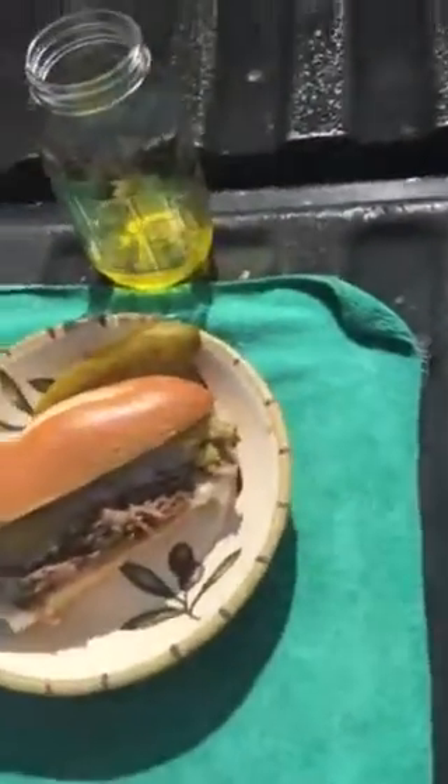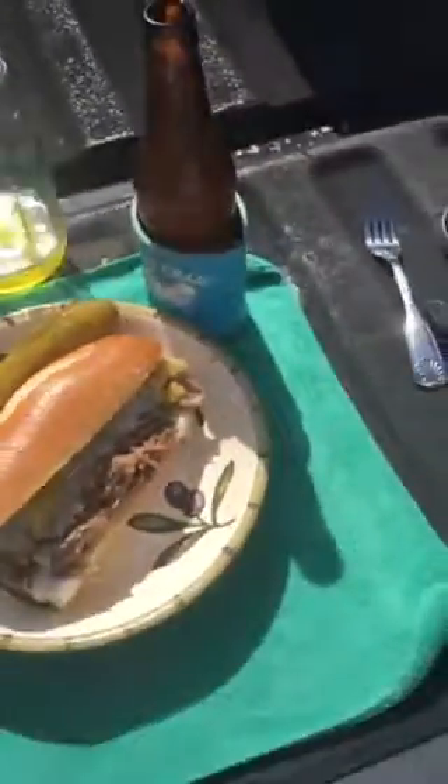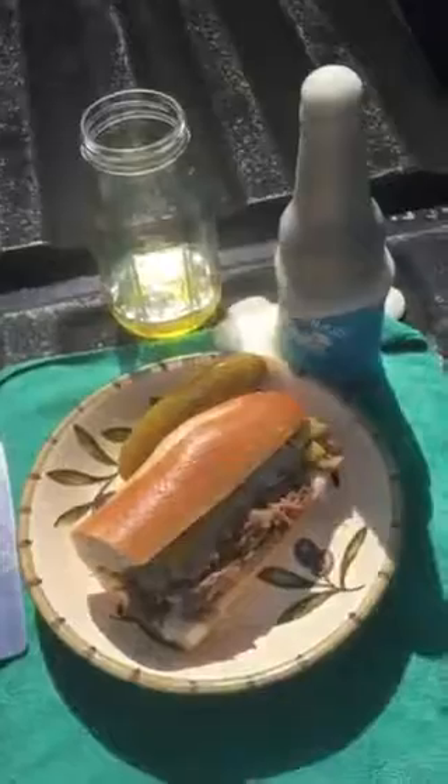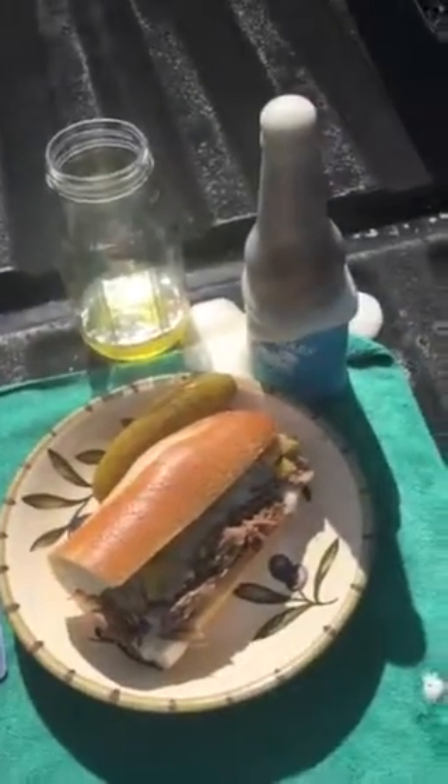That's what I call some good down-home when-trucks-stop cooking. Would you agree? Enjoy!